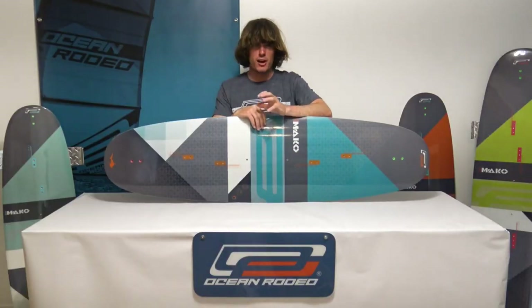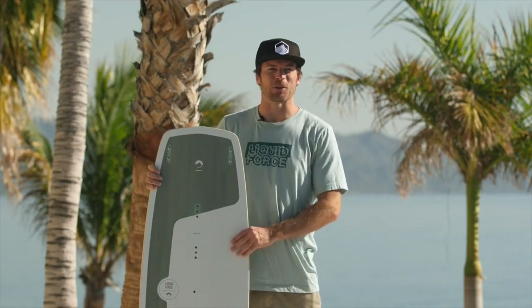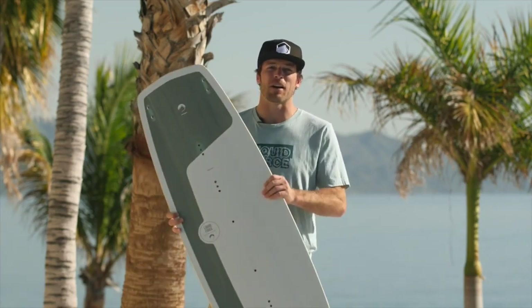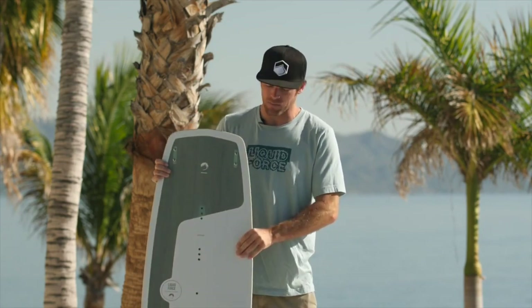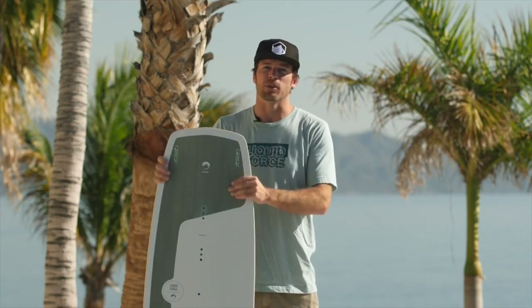The Mako is carving harder now than it ever has before. Hey, what's up everybody — this is Rich Sable with Liquid Force Kiteboarding. I'm here today to talk about the Drive. The Drive is our best-selling board in the Liquid Force twin tip lineup. It suits almost all styles of riding — whether you're a beginner, intermediate, learning to do your first water starts, or getting your first transitions and jumps, this board is going to be great for you.